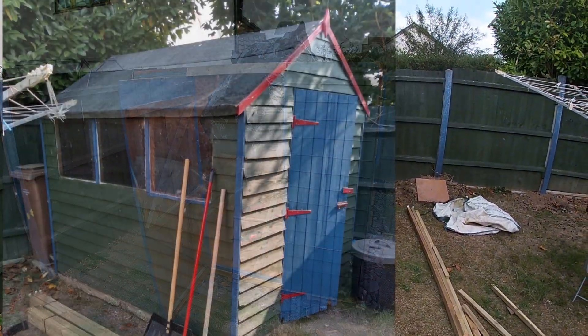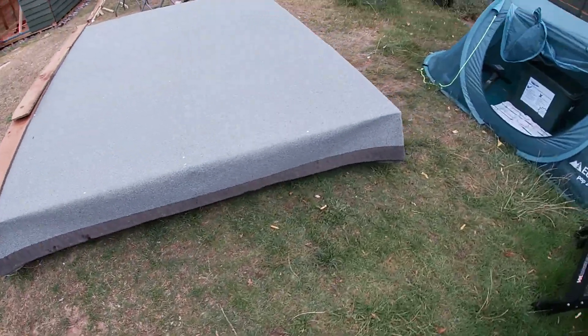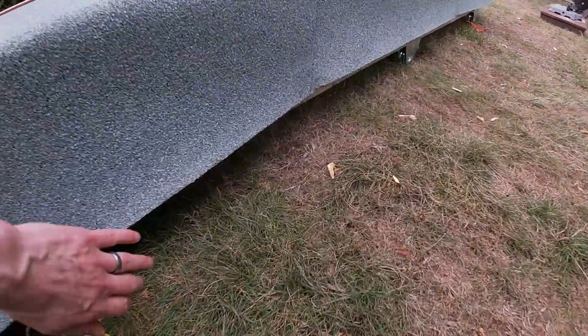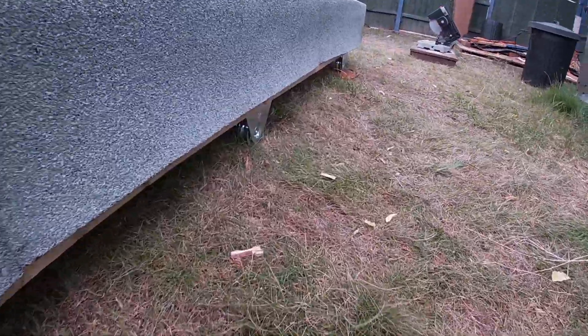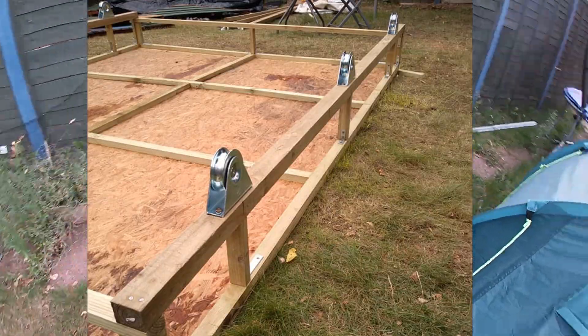The original shed had an apex roof, so I've converted that into a pent roof which is going to be a little bit lighter. It's got some wheels on it from a company called FH Brundle in the UK.